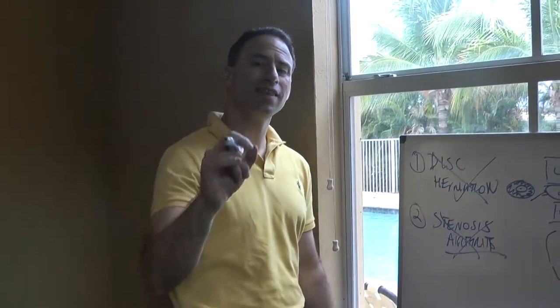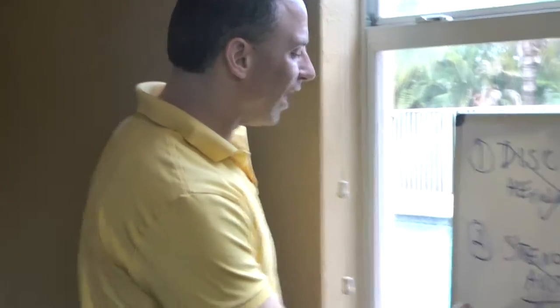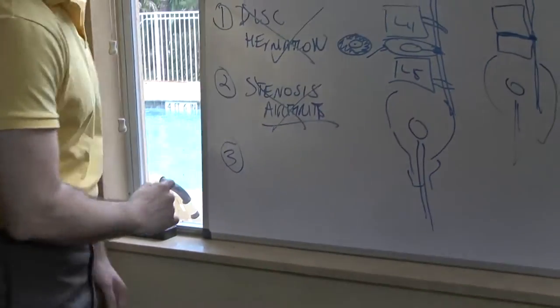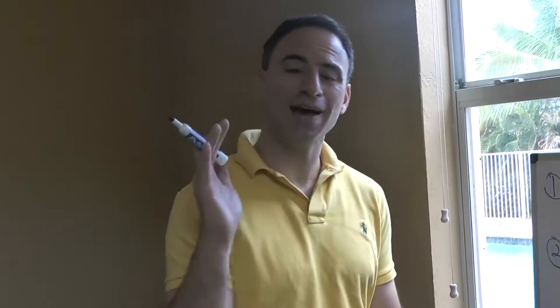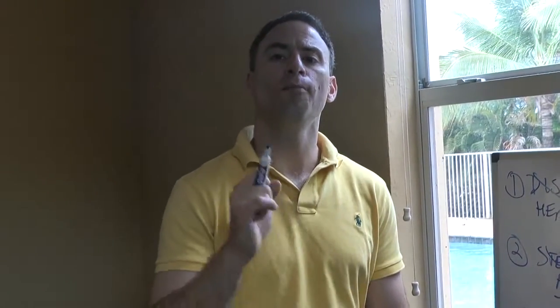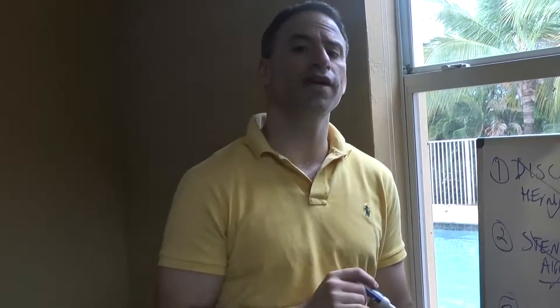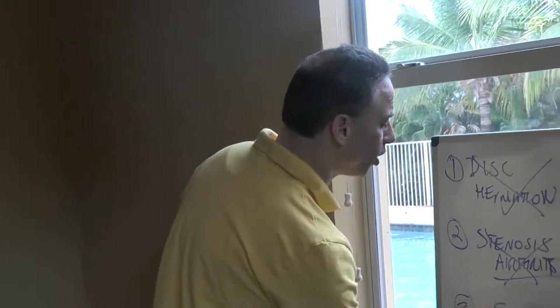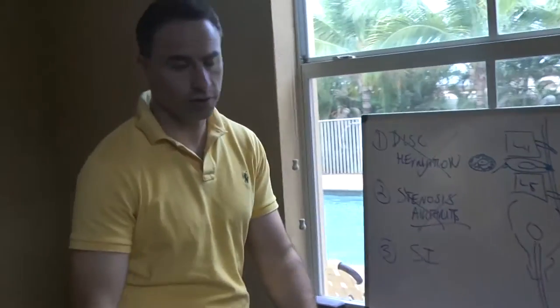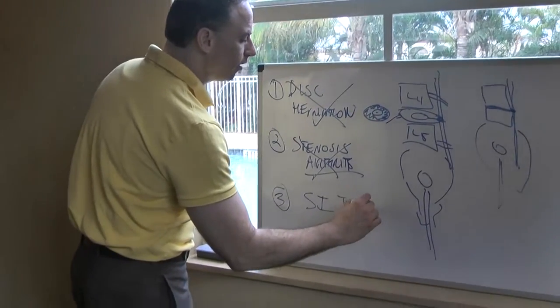Felicia has the most misdiagnosed condition by doctors, chiropractors, physical therapists, and acupuncturists — because it's not found on an MRI or an x-ray. This is a muscular imbalance, and I want to let you know: 80% of people walking around with lower back pain most certainly have this diagnosis that's most missed. After seeing so many doctors and therapists, we found out that Felicia has SI joint pain.